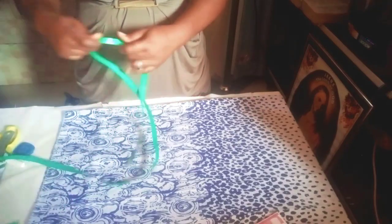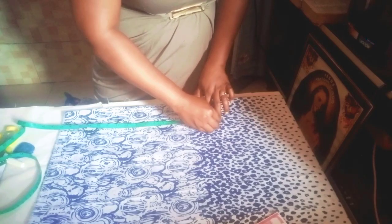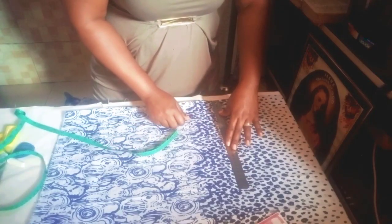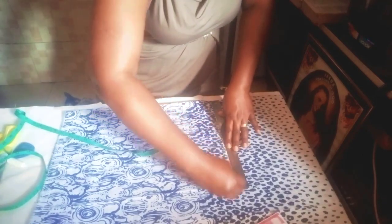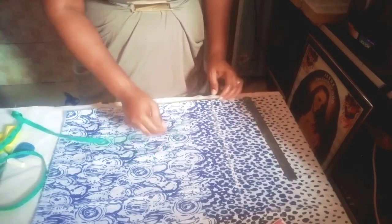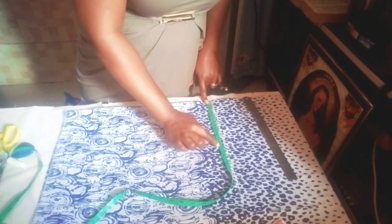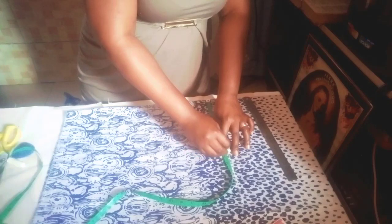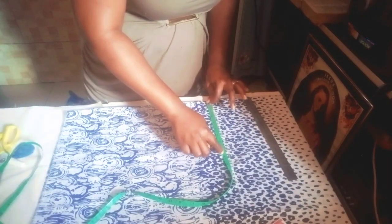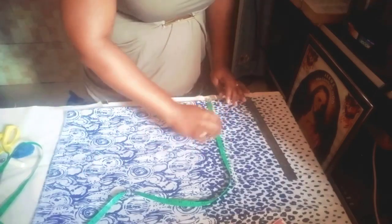So I'll fold this into two. The first thing to do is to get our half length — the half length I'm working with is 16 inches, but I'm making use of 17 inches for the joining. The next is to get our shoulder measurement. The shoulder I'm working with is 16 inches divided by two to give us 8 inches. I'll add an extra half inch for the joining, making it 8.5 inches, and I'll mark 3 inches for the shoulder slope.